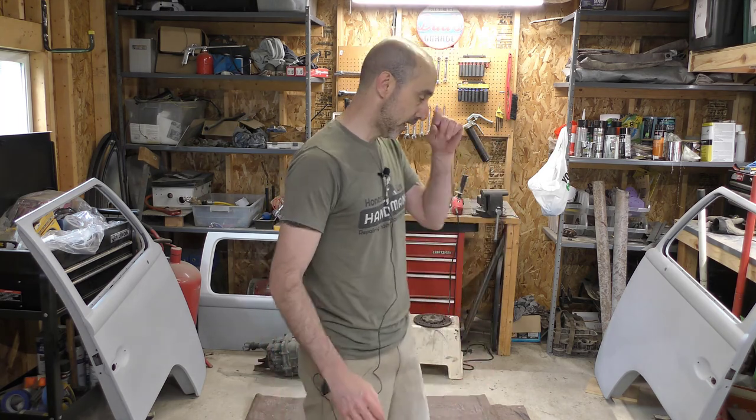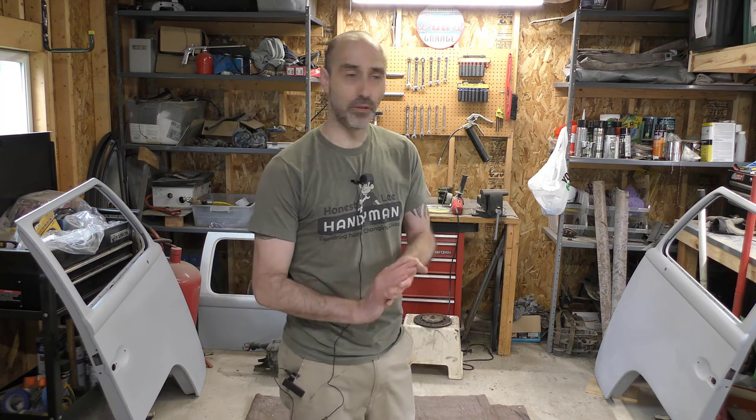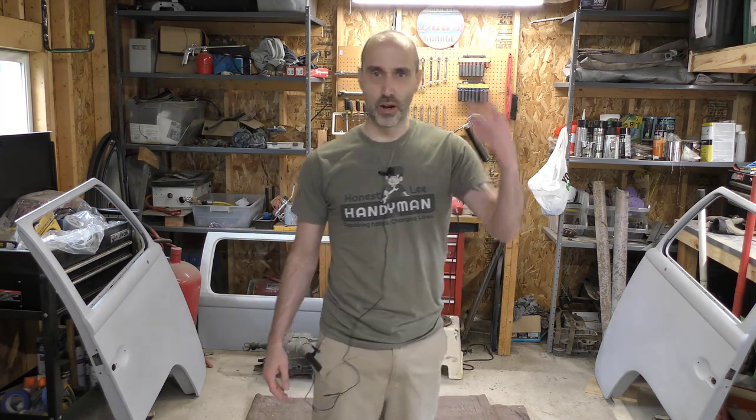Now that we've got the doors in a good state, we're going to go ahead and work on the body of the car again. I'm going to start with the interior and getting the interior sanded and some spot priming done just to keep it from flash rusting where I sand rust down.